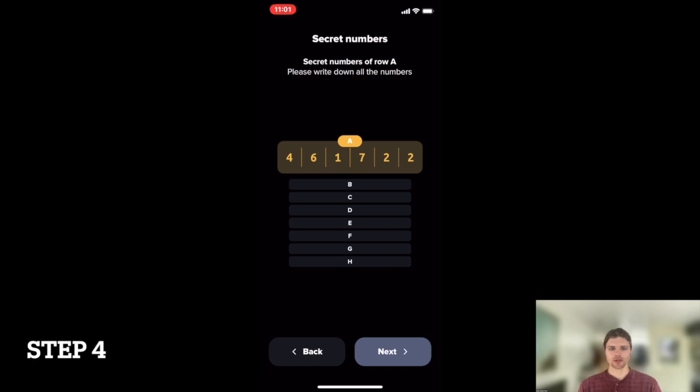Step 4. On a piece of paper or otherwise, use your preferred method to record each row of numbers, A through H, and store the record of your secret numbers in a secure place.